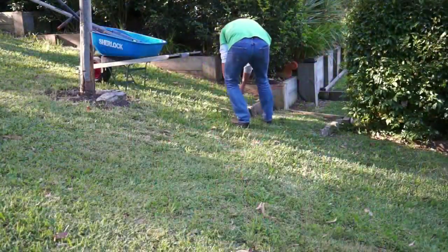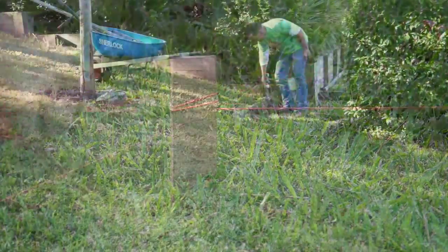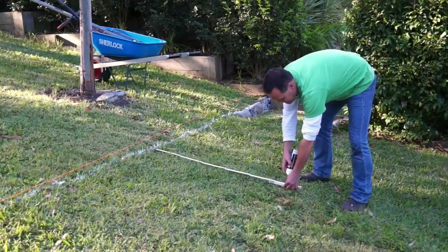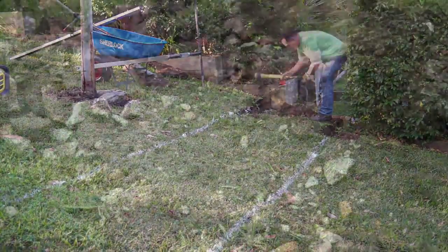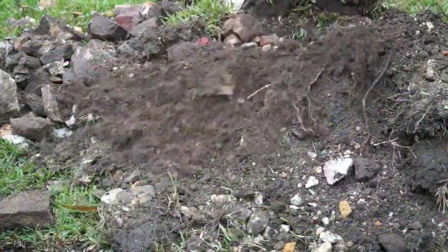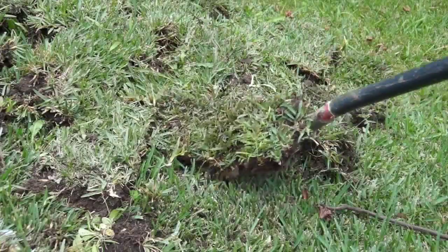For set-out, I'm running a line in keeping with the wall in the garden and the width of the existing entry. The easiest way to get it accurate is with a string line, then use some set-out paint. Then it's time to get digging. I'm using a technique called cut and fill — I'll stockpile the material I'm removing and use that to create levels and for fill behind the wall. I'm also carefully lifting and saving some of the turf for reuse.